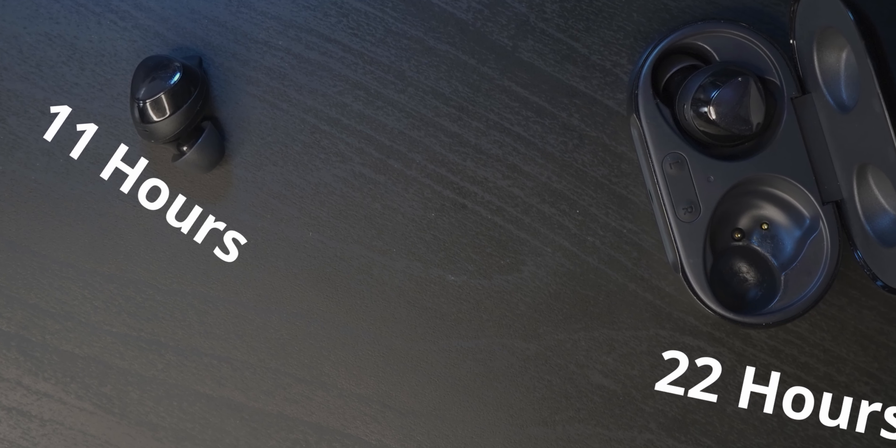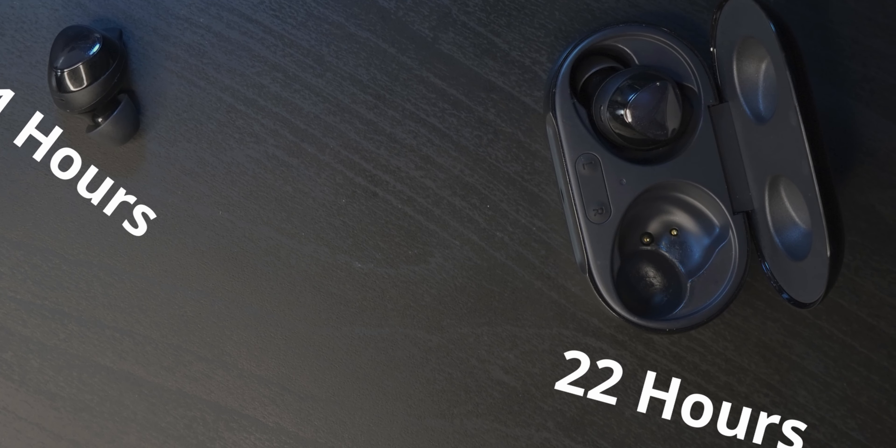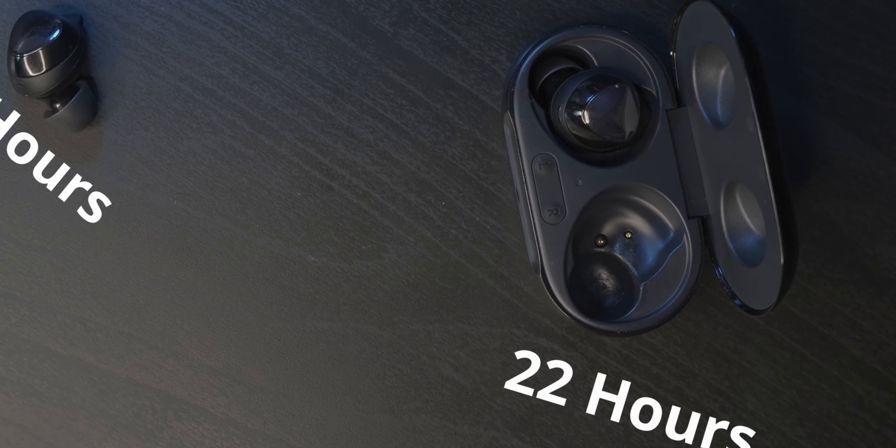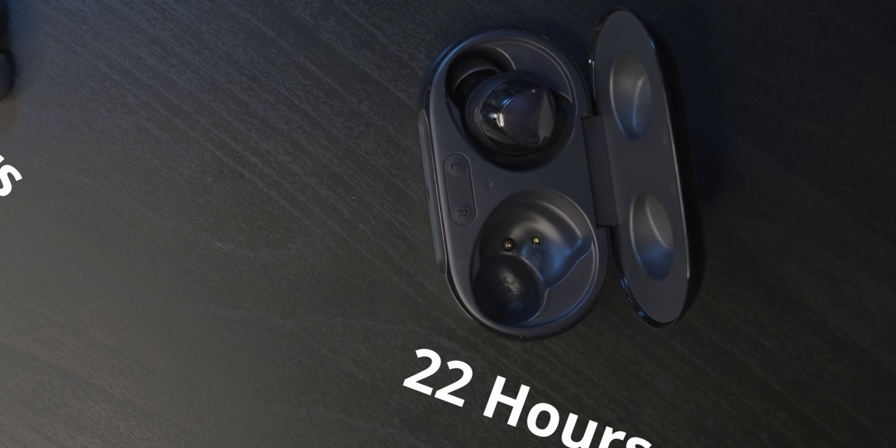Additionally, you can get another 11 hours by charging in the case, summing up to a total of 22 hours. That puts it right up there with the competition like the AirPods, and it's basically a huge leap compared to the original.